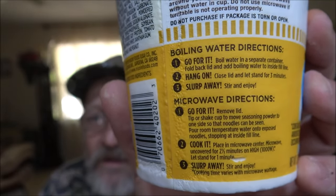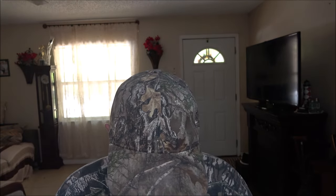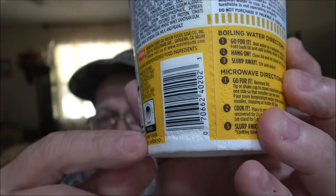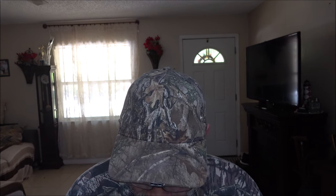There's the instructions there, with microwave ones right below it. I don't know about that cup — hopefully it doesn't leak, but usually these cups are fine. This is 2.8 ounces, which is 80 grams. Contains small amounts of naturally occurring glutamates. Water's getting ready to boil here.